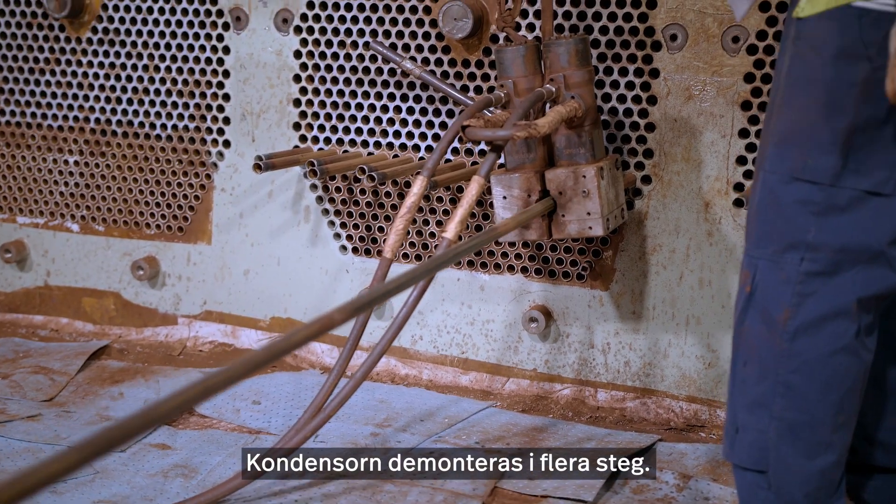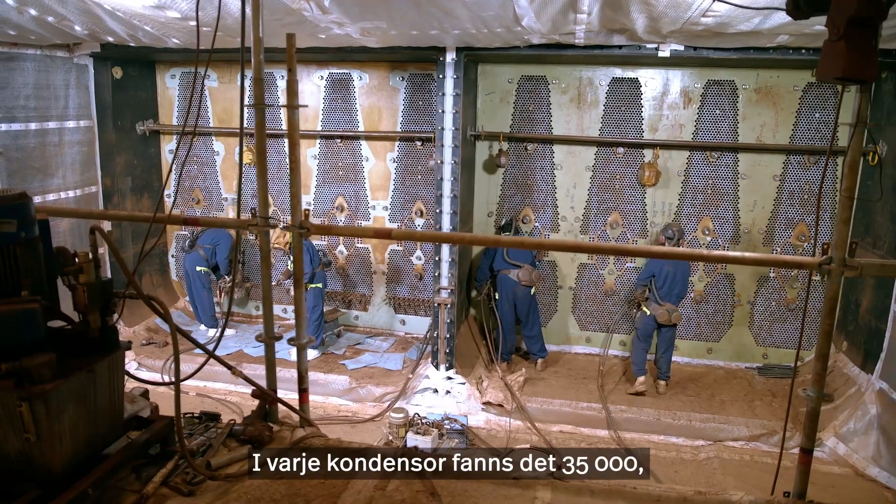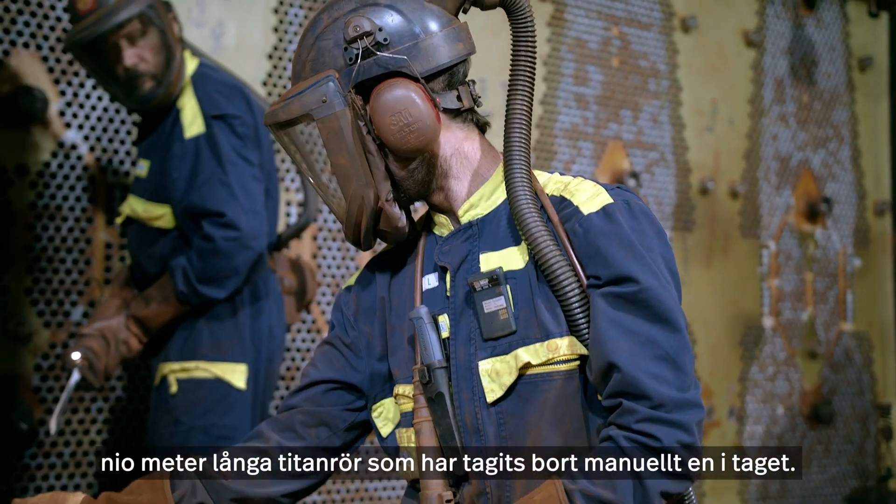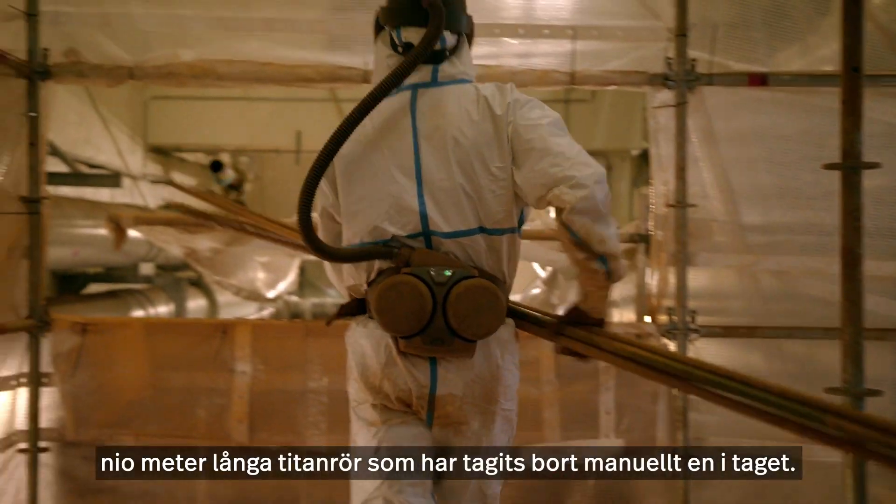The condenser is disassembled in several steps. In each condenser there have been 3,500 nine-meter-long titanium tubes that have been dragged out manually, one by one.